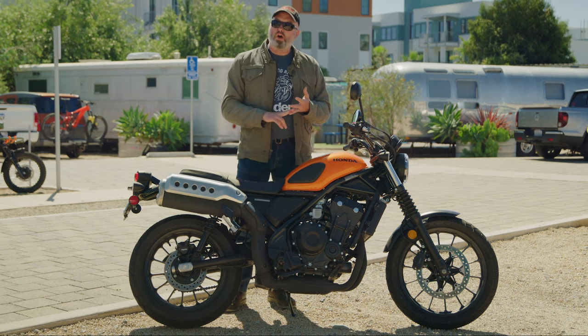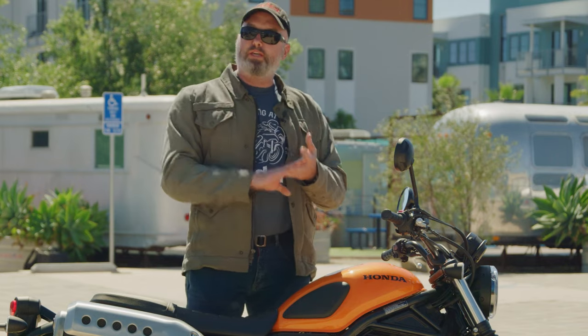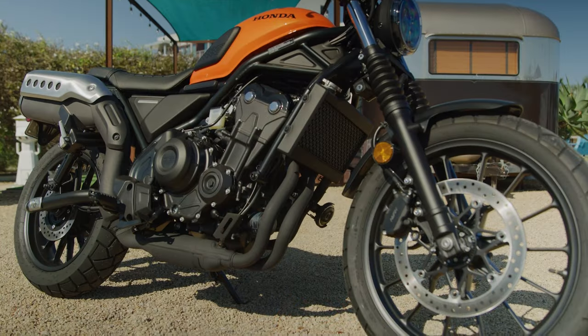So there's the CBR 500R sport bike, there's the Rebel 500 cruiser, there's the CB 500X adventure bike, and then there's the CB 500F naked bike.